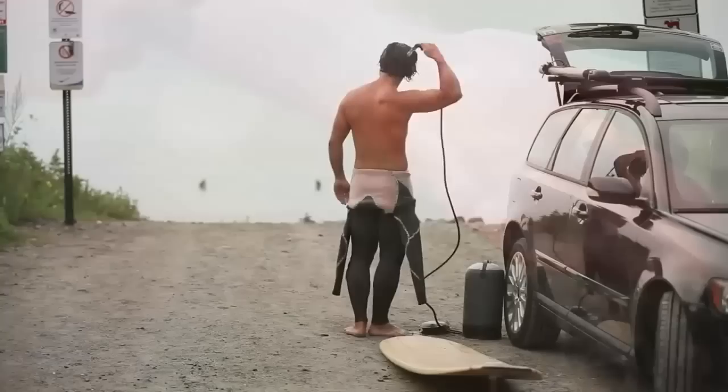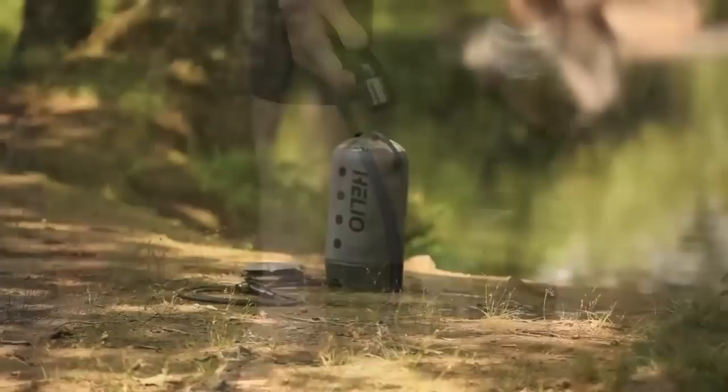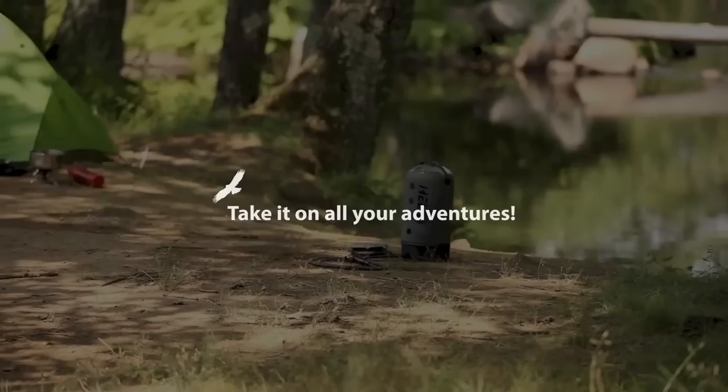With the seven-foot hose, you have plenty of reach for rinsing off. Helio is also great for rinsing off dirty paws after exploring the trails to keep your car clean from sand and mud. Extremely versatile, uses for Helio are only limited by your imagination.